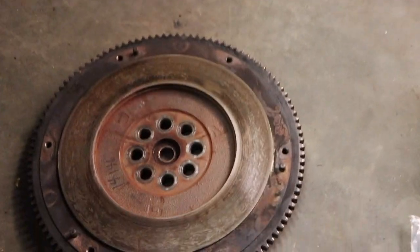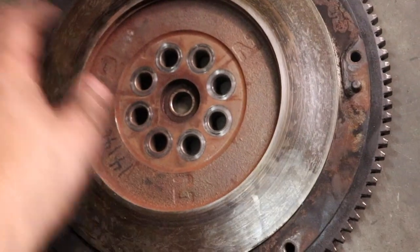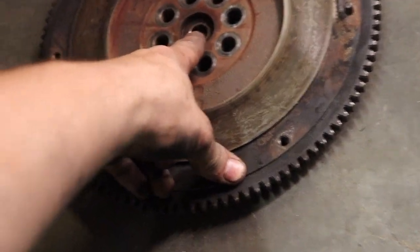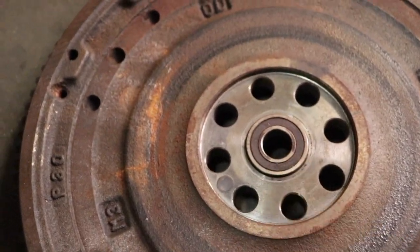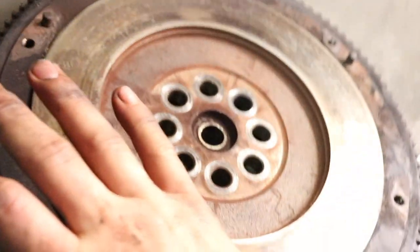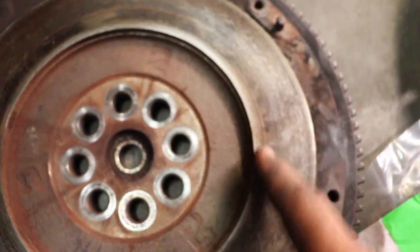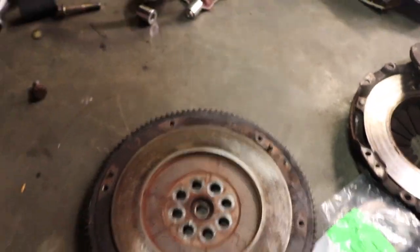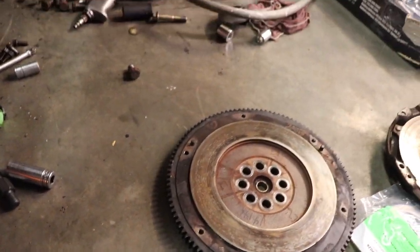I went ahead and took the flywheel off — those were 17-millimeter 12-point flywheel bolts. I thought I could get the bearing out from the front but now I have to pull it out from the back side. I'm going to put the new bearing in and then hit this front side with the DA to smooth it out. It's not really scarred up but just to clean it up for the new clutch — I don't want any problems.